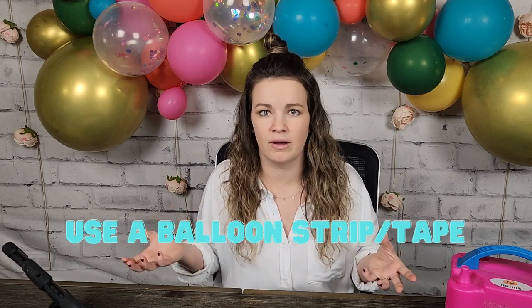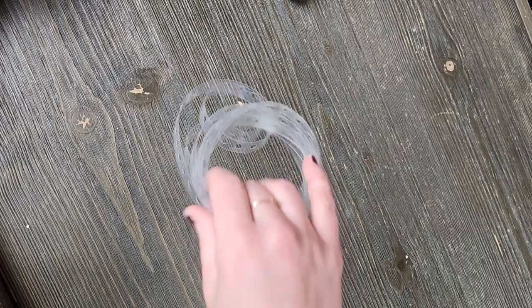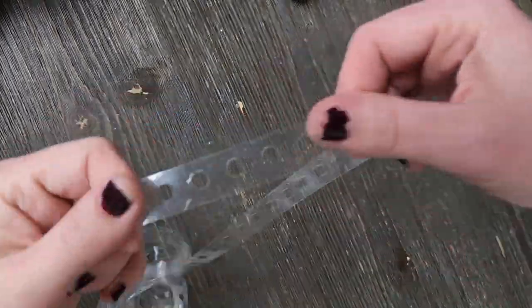Tip number four is to use balloon tape — or balloon strip, as they're starting to call it — it's just a plastic ribbon with holes in it and you stick the balloon knot through the hole. Make sure the actual knot of the balloon goes through the hole and not just the end of the balloon, otherwise it'll make it easier for the balloon to pop out. There are other ways to make balloon garlands without the balloon strip.